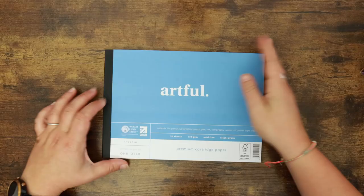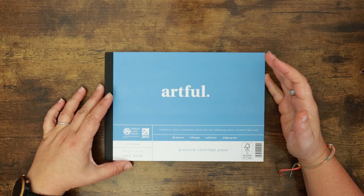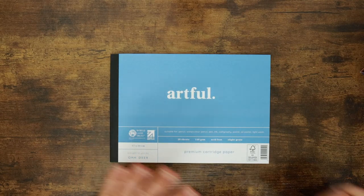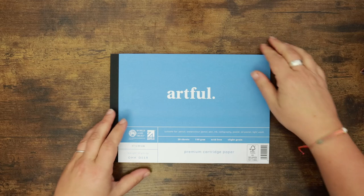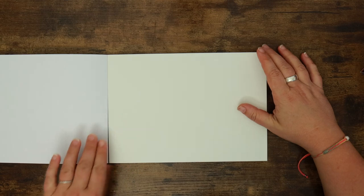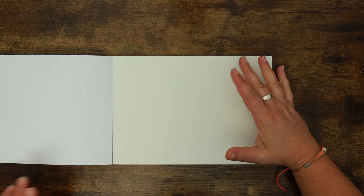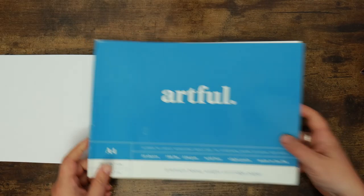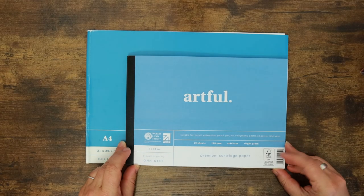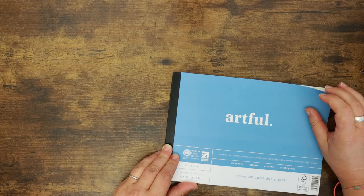This is so cute — this is the Artful cartridge paper and it's 17 by 24, so slightly bigger than A5 but not as big as A4. I actually really like this size; A4 can feel a bit jumbo sometimes and A5 can be too small for actual arting. I've got an A4 Artful pad to hand so I can show you the size difference — how cute is that! It's nice to have different sizes.